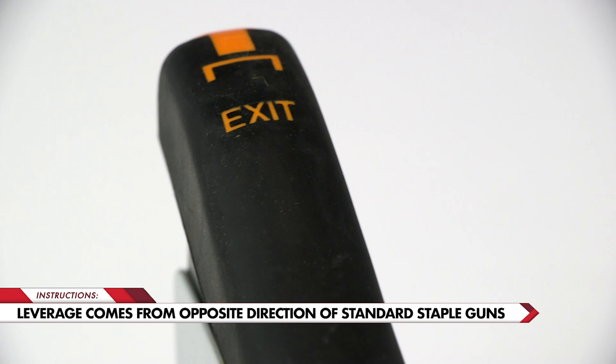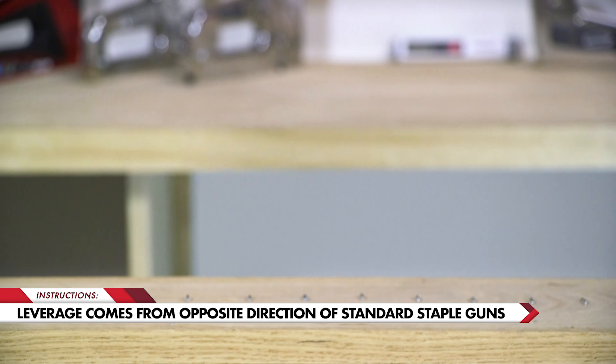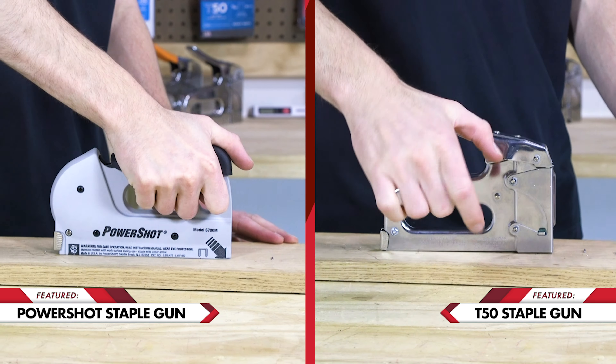This tool is a forward action staple gun, meaning you push against the handle to operate rather than squeezing it like other staple guns. The result is a more comfortable grip and less fatigue of the hands when it comes to larger projects.